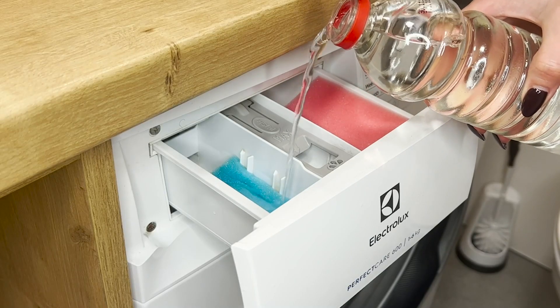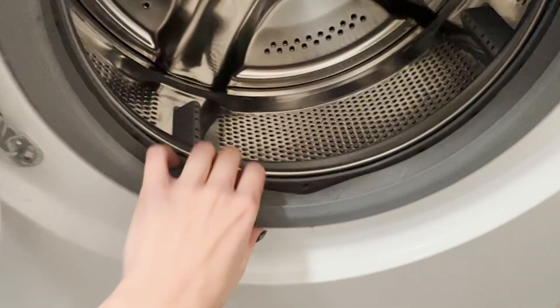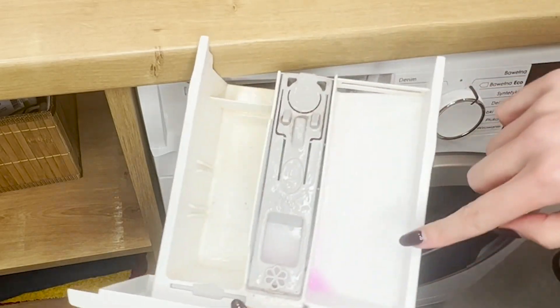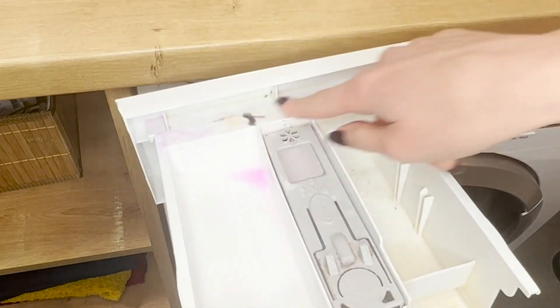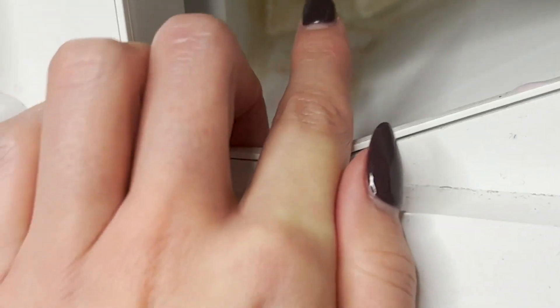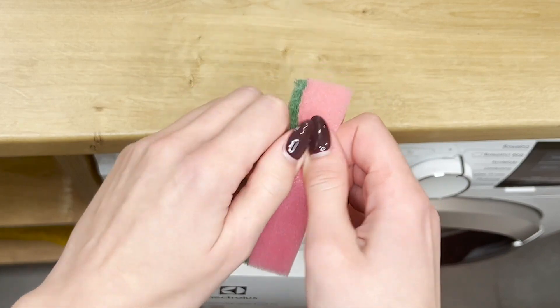Nasącz płynem gąbkę i włóż do szuflady pralki. To prosty trik na to, aby pralka służyła długie lata bez usterek. Szuflada na detergenty jest często pomijana podczas sprzątania. W jej zakamarkach zbierają się resztki płynów. Wilgoć powoduje powstawanie pleśni, z czasem brzydki zapach stęchlizny pojawia się w całej pralce. Trik z gąbkami to najszybszy sposób na dogłębne wyczyszczenie pralki.